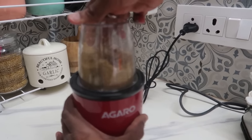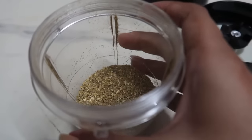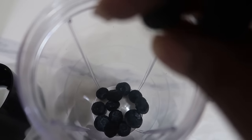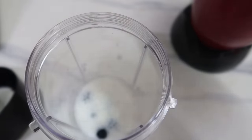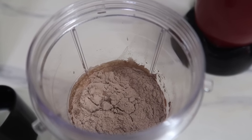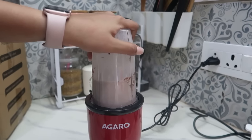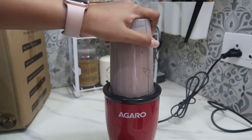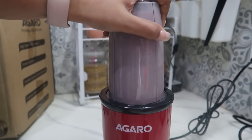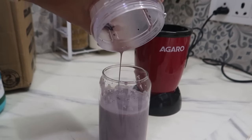I will show you how to make a smoothie with this blender. I have blueberries, milk, vanilla essence, and protein powder. I will add some sweetness through the protein powder. I have already mentioned the complete details of the protein powder. It is very good to have protein in the morning breakfast. The blender has a thermal overload protector that will prevent it from burning. I will include the blender link in the description.